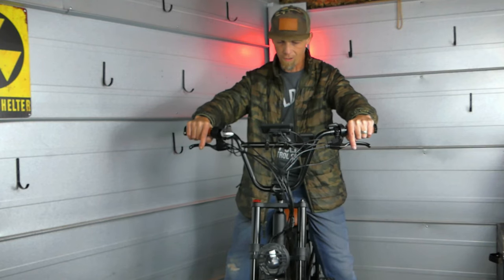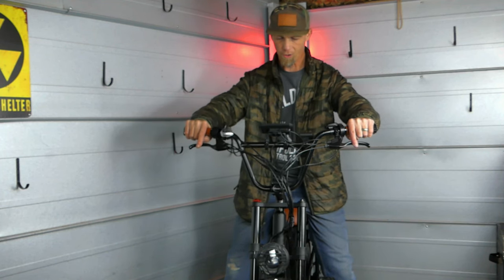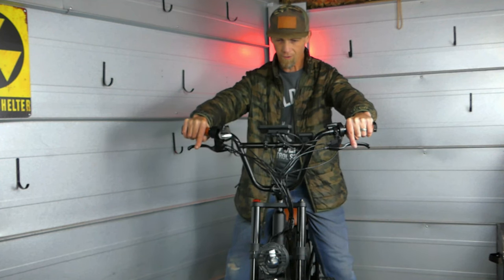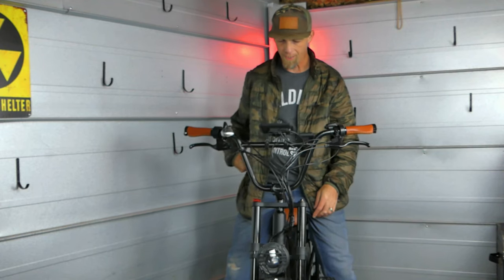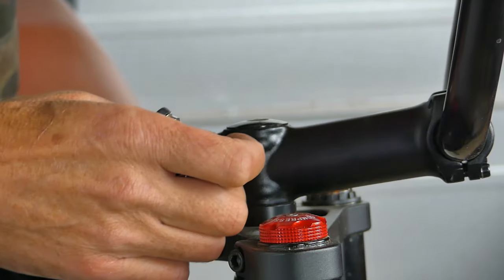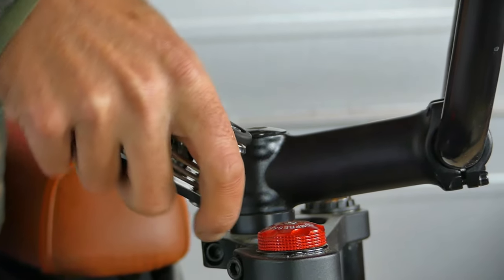I took the bike off the stand and I've got all my weight on it. I'm checking to make sure that the front wheel is going straight and that the bars are aligned right. You can lean them forward or back depending on how you like it. Once it feels good, go ahead and tighten everything up.